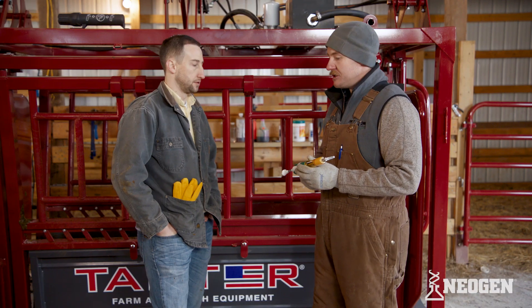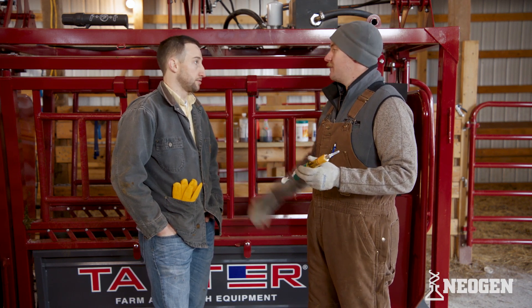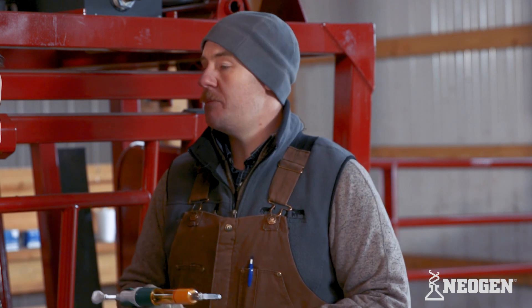Many times when we're vaccinating animals, we're giving them multiple vaccines because we want to use our time wisely and run them through the chute as little as possible. Would that be over the lifetime of this syringe — once I use it for a vaccination, it's always going to be used for vaccinations? Or after I clean it, can I switch? After you clean it, you should be able to switch and feel comfortable. As long as you clean it well, there shouldn't be any issue. Once you've cleaned it and put it back together, read the owner's manual because there's probably some lubrication you need to put in there to make sure the gun functions properly.